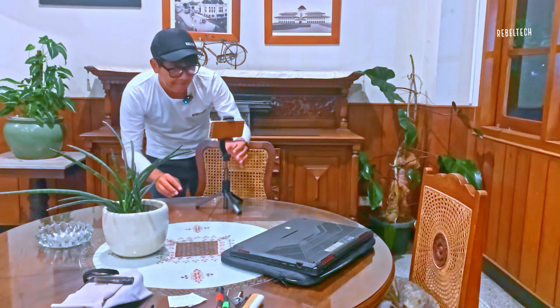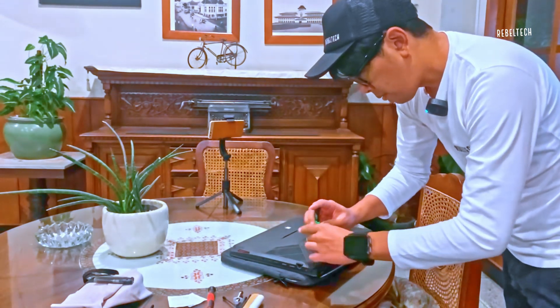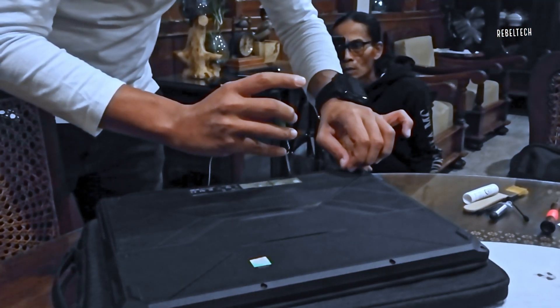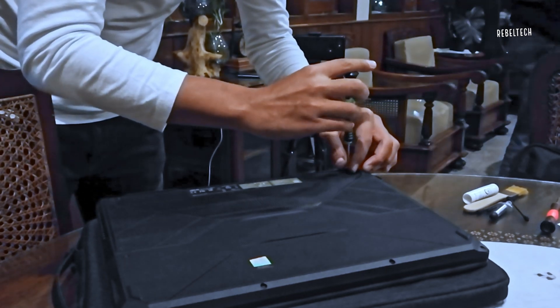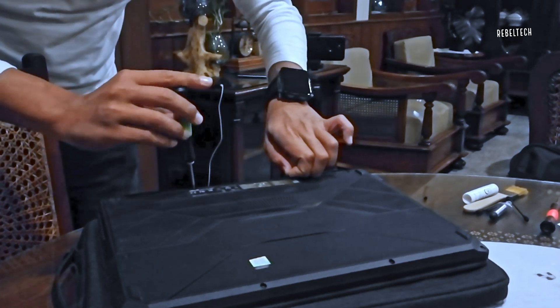Hey everyone, I took a gamble on this trip. Instead of lugging around my usual gear, I decided to experiment with filming everything on my phone. It's been liberating not being weighed down by equipment. Now, I know the quality isn't perfect — I'm still learning the ropes of color grading on mobile, so bear with me. But hey, that's part of the journey, right?